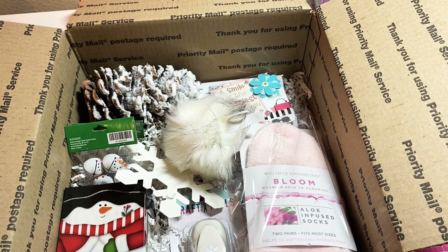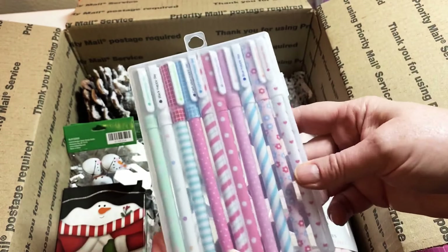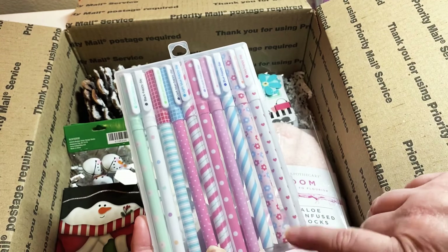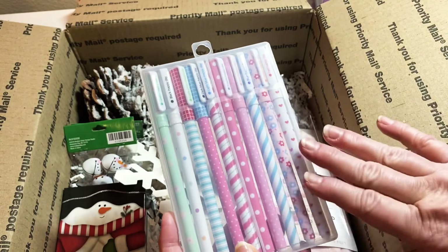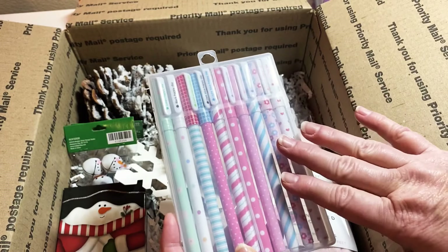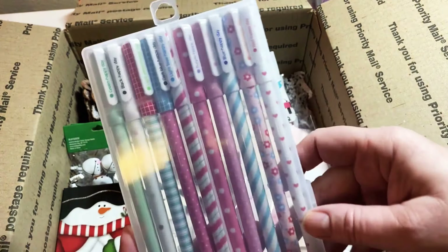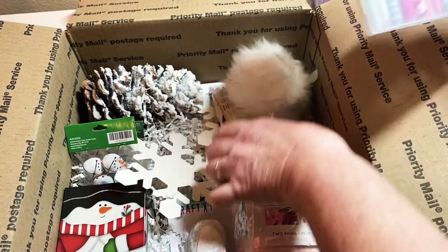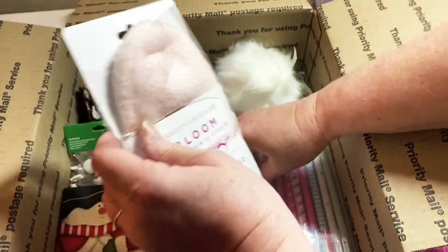I also have this cool pack of pens. I had purchased several packs of these off Amazon — they're really fun looking, just soft and pretty, all different colors. I'm going to gift her these pens.